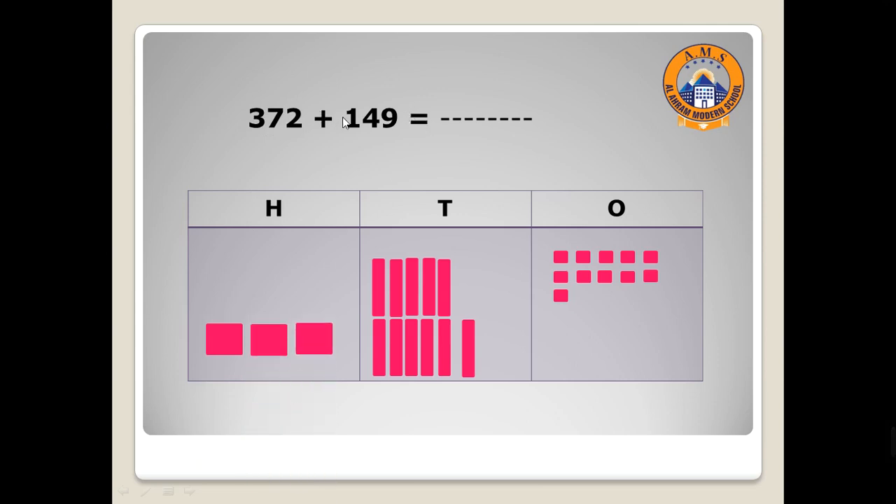Ones with ones, tens with tens, hundreds with hundreds. Now let's write the answer. How many ones? Count: one, two, three, four, five, six, seven, eight, nine, ten, eleven — eleven! More than nine. So what can we do? Yes, excellent — we will make a circle around ten ones and regroup them as one ten.